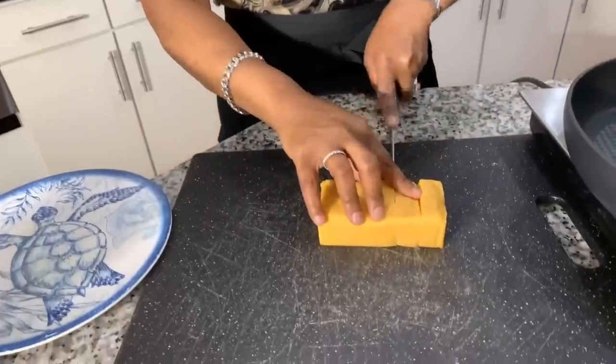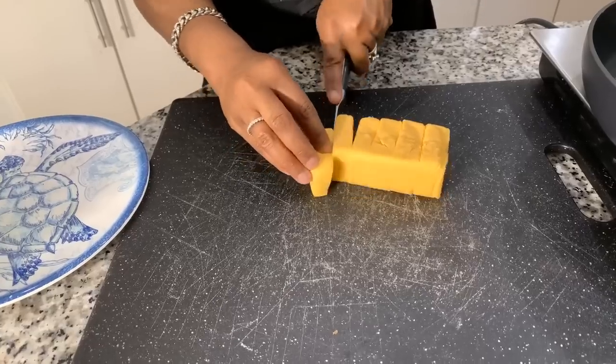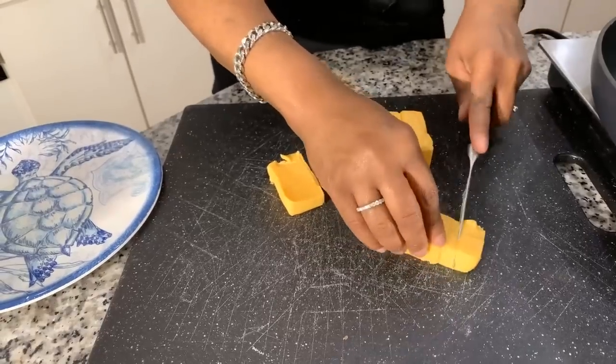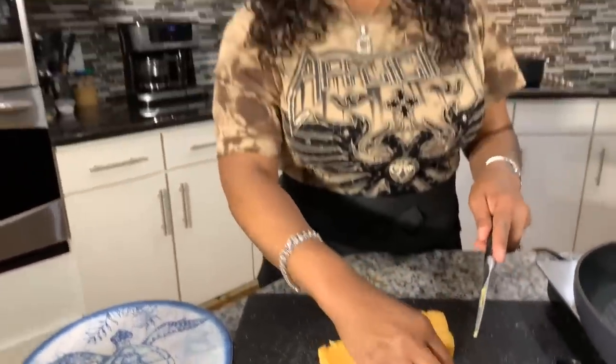Let's go ahead and cut some of our Velveeta cheese. I love the flavor Velveeta gives macaroni and cheese or au gratin potatoes. It really brightens it up and gives it a nice rich taste, along with the carnation evaporated milk — that's something special also.